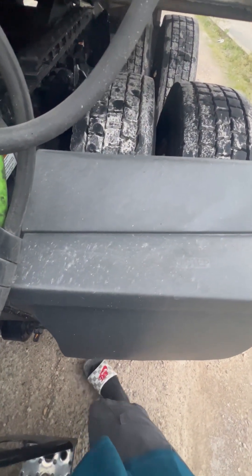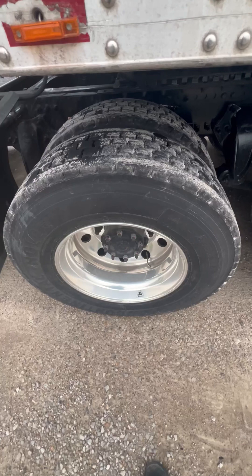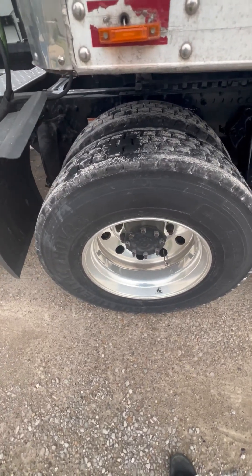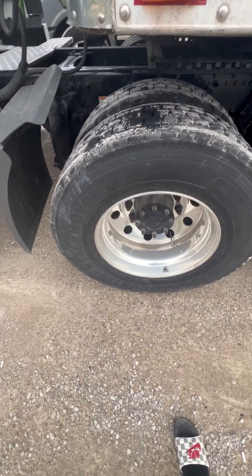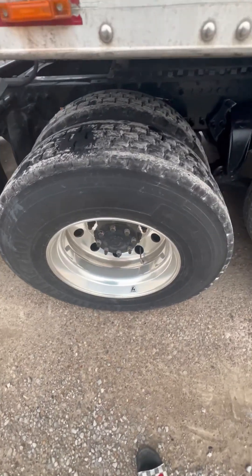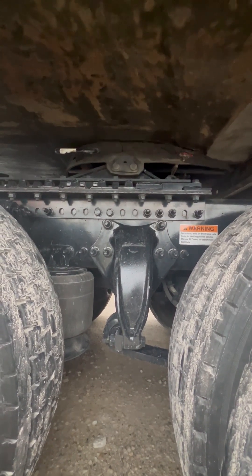I got my splash guard — properly mounted, secured, not cracked, bent, or broken. My bud spacing is free of debris and the rims can touch but the tires can't. I got my drive tires — minimum tread depth for these is 2/32nds. I would check my drive tires, my rims, my valve stem, my lugs and my studs, the inner and outer axle oil hub seal — I would check those like I did the steer tires.